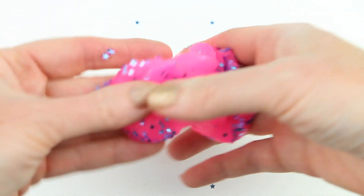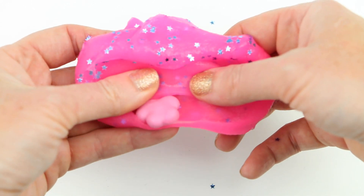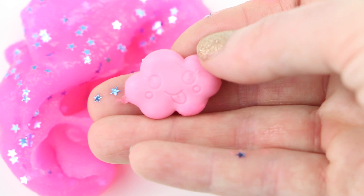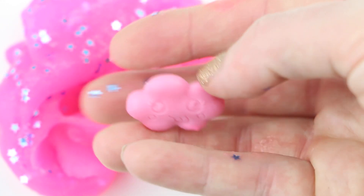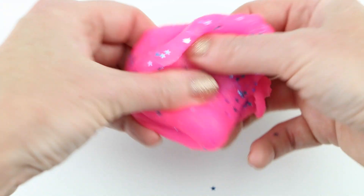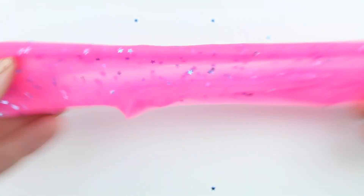It may come out a little bit sticky at first but that is normal. Oh — there is a little surprise! If you guys saw my previous Sew Slime DIY video, I actually got this one in that video too — it's a little cloud with a happy face. I like how this goes with the blue stars. This slime actually feels rubbery, it's not at all sticky, and it's really fun to play with.